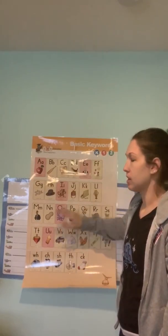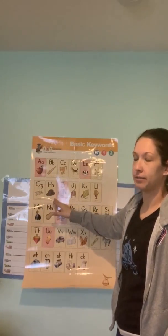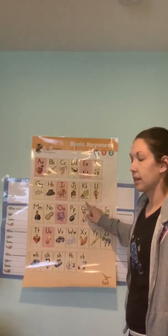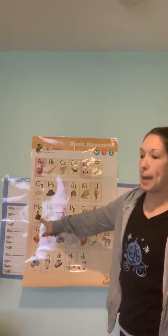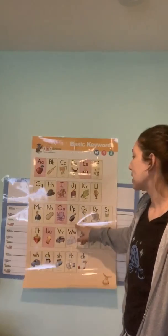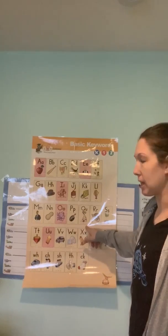B, bat, /buh/. C, /kack/. D, dog, /duh/. E, ed, /eh/. F, fun, /f/. G, game, /guh/. H, hat, /h/. I, itch, /ih/. For /ih/, put your fingers there again and say /ih/ — notice that your fingers don't move, your cheeks don't move. J, jug, /juh/. K, /kike/. L, lamp, /l/. M, man, /mm/. N, nut, /nn/. O, octopus, /ah/. P, pan, /p/. Q, U, queen, /qua/. Remember Q and U always go together because they're buddy letters.